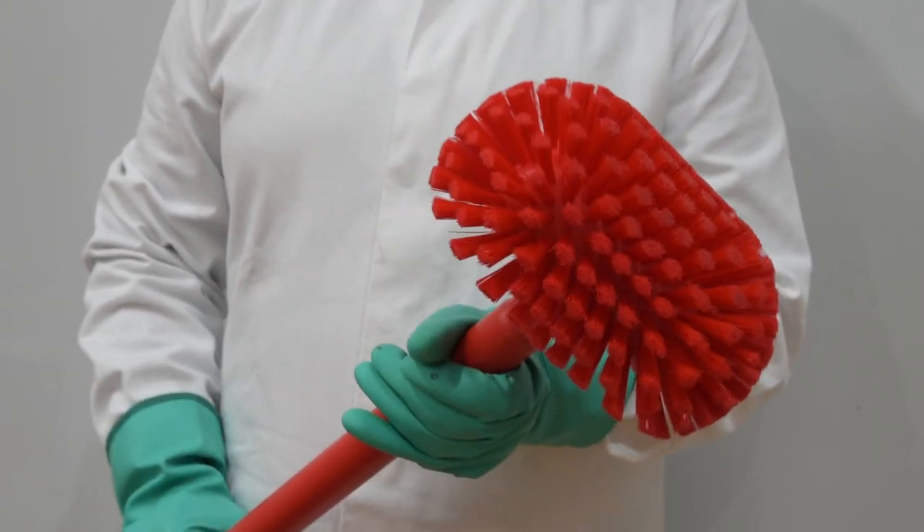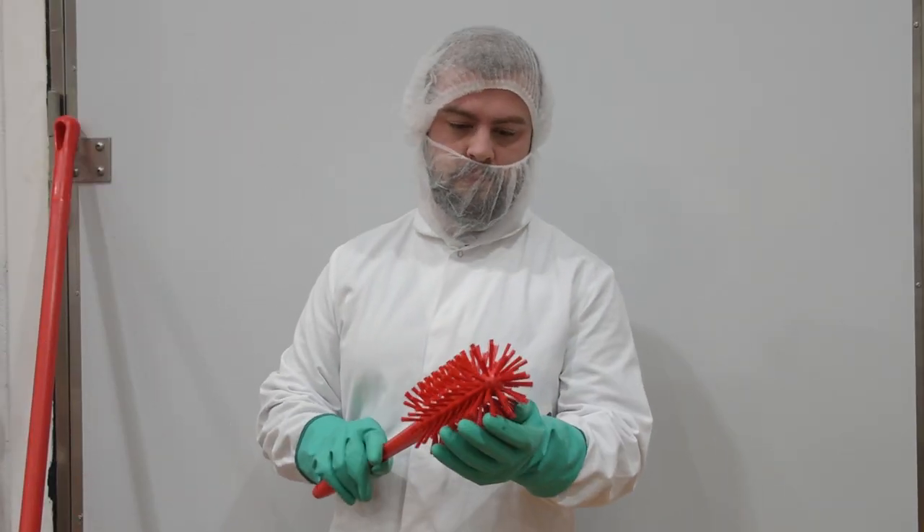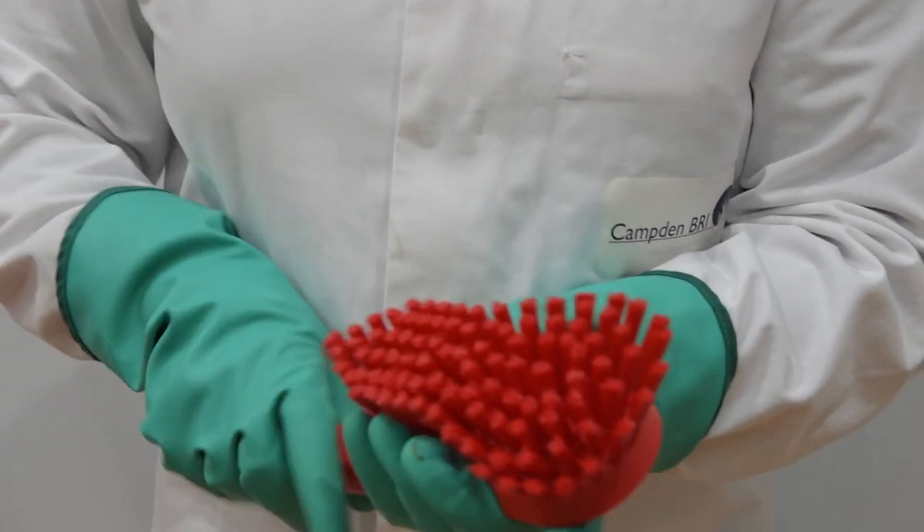The equipment chosen is based on drain design. Check the integrity of the equipment before starting to clean.